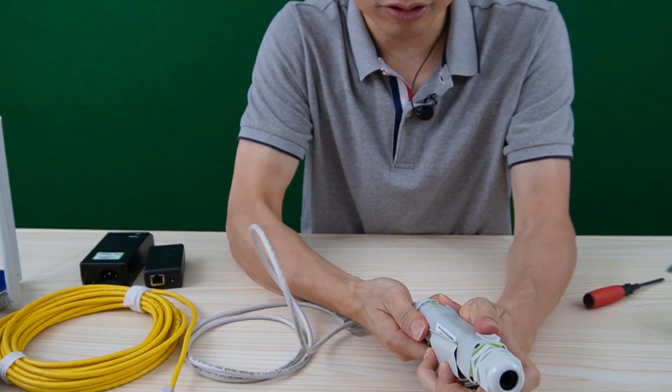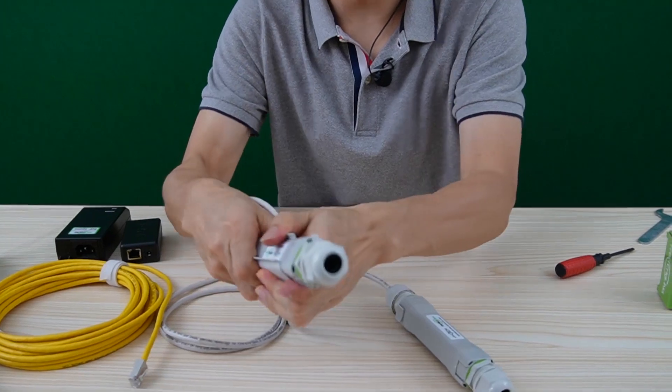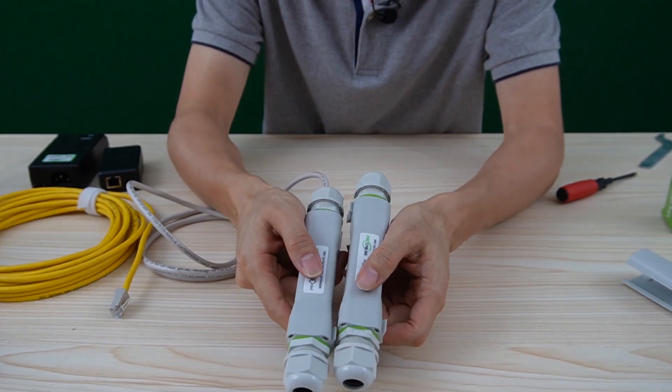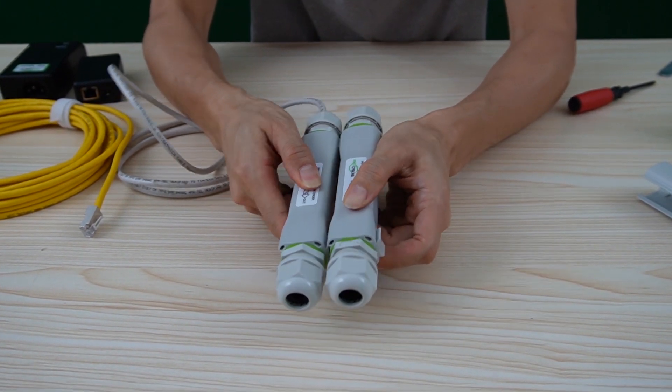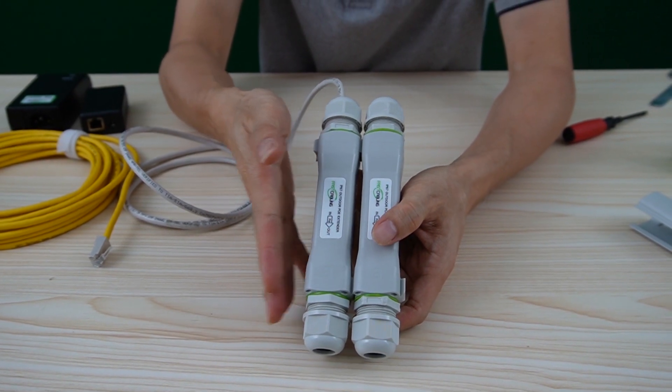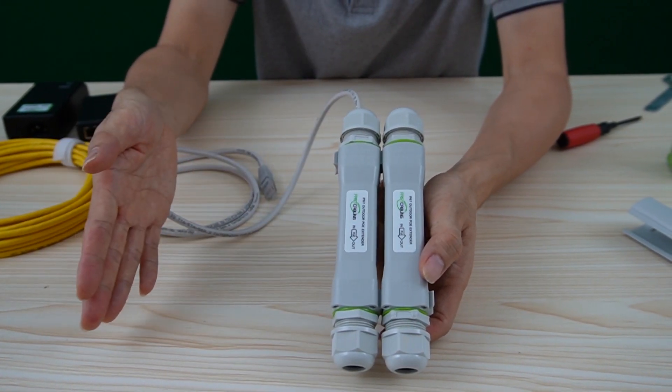There's one more mounting option — it's called snap and combine. If you have more than two units, you can snap and combine all the PoE extenders to line them up.